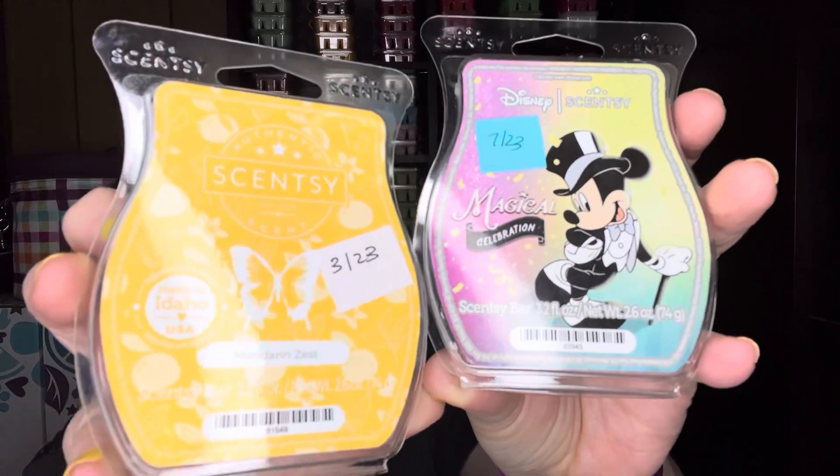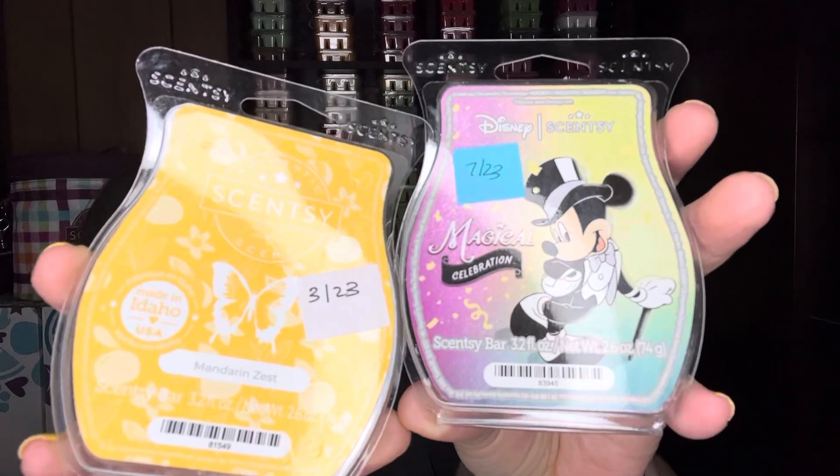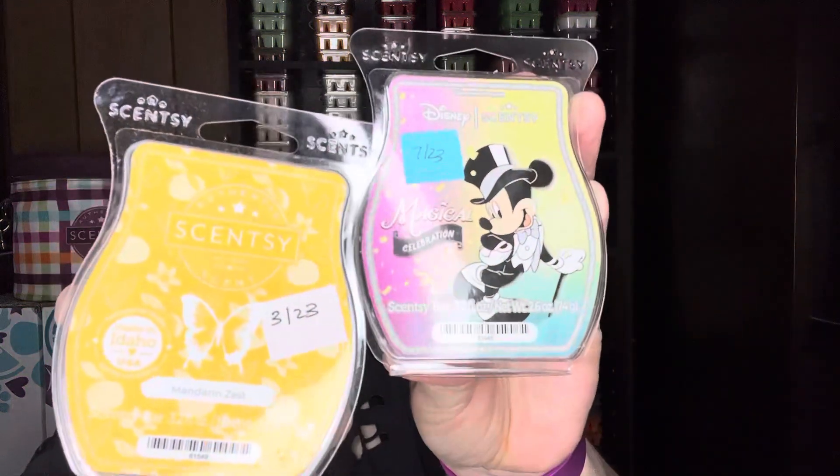Mandarin Zest — I believe from the Valentine's or Easter collection — is sweet mandarin, watery pear, and vanilla. It's a nice orange citrus type scent, but it is so light. I think this would do well with the Disney Magical Celebration. They're both light scents, and if you have this around, definitely give that a whirl.